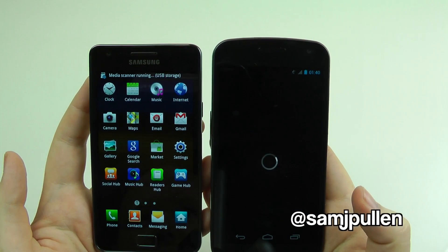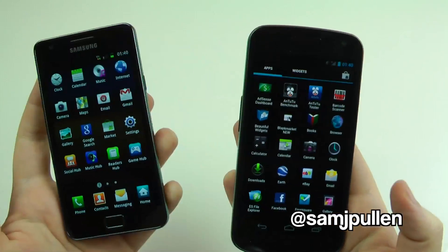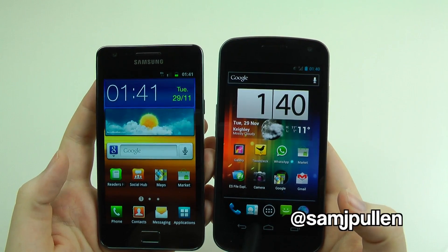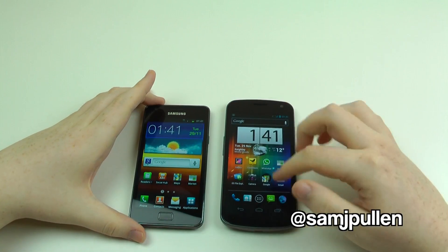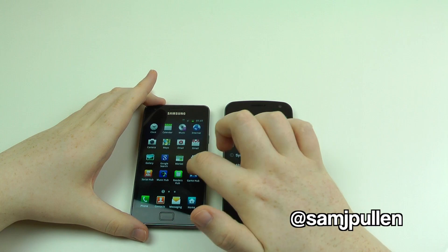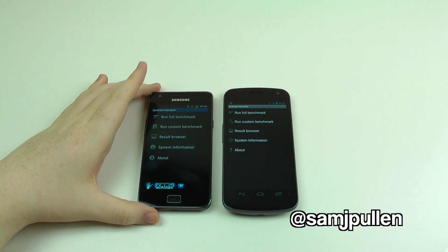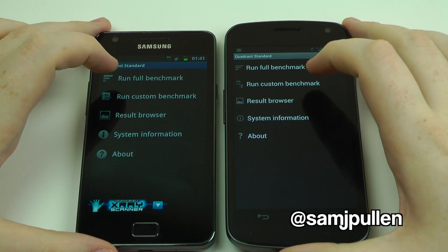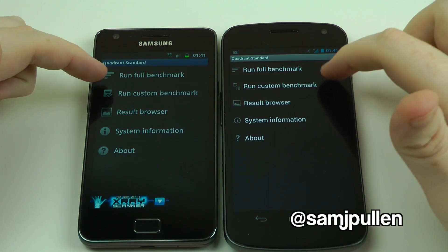The Nexus is a little bit slower. So that's your boot performance test. Next up we're going to jump straight into the benchmarking — we're going to do Quadrant first of all. Let me bring up Quadrant on both of these. I'll run the full benchmark on both, come back and we'll see which one wins.